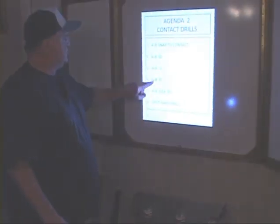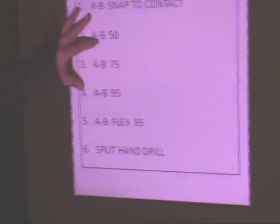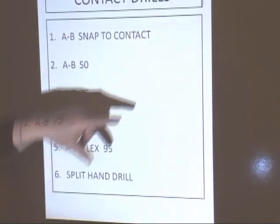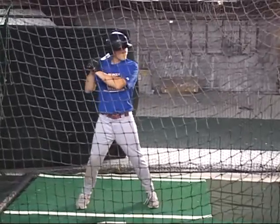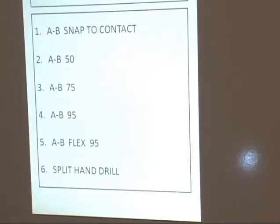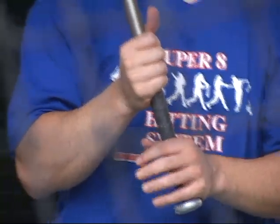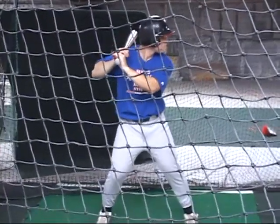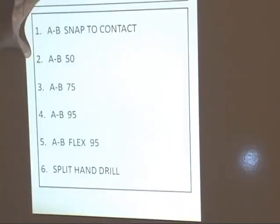All of these drills require that the hitter pivot, hold on his pivot, and all he's going to do is snap his hands. In A-B snap, he only snaps to contact. In the other drills, he will go through the ball. This here is a flex drill where he will pivot half as much, and these are his oppos. The split hand drill helps the front arm to get inside the ball quicker and more efficiently. Your contact drills are the best drills to help the hitter get the very best contact.